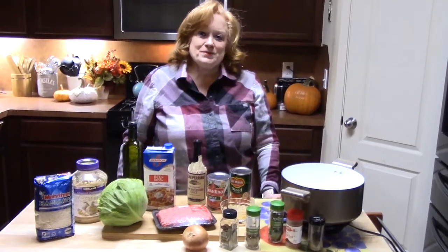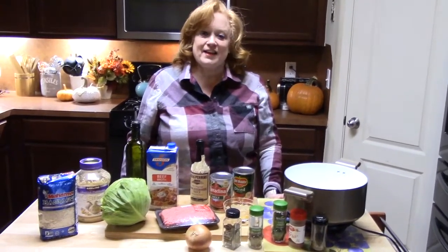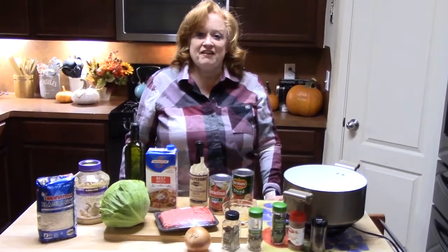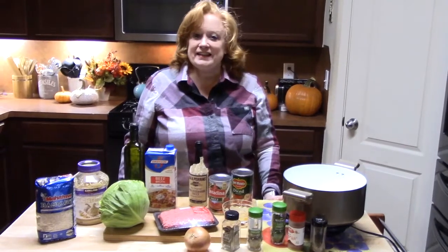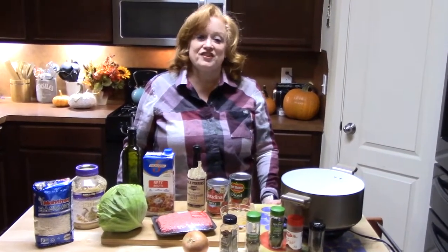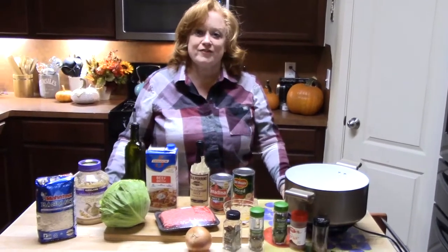Today I am doing a collab with Karina's channel, Life's Little Things. She does vlogs, cooking, cleaning, and all kinds of other things. Y'all go check it out. I do have it linked down below so you can click on it after my video.